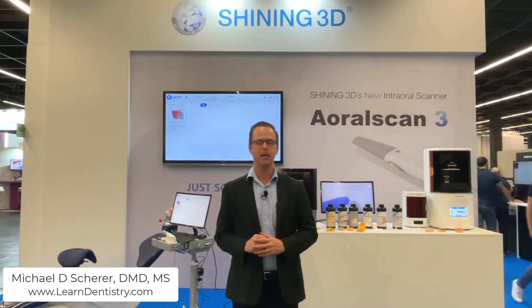Hey everybody, this is Dr. Michael Shearer taking a look at a new intraoral scanner, the Shining 3D Oral Scan 3. The update from the original Oral Scan — Shining 3D had a really powerful intraoral scanner that was really nice, but a little bit clunky on the software side. Here at the IDS in Köln, Germany, Shining 3D has launched the Oral Scan 3, the updated intraoral scanner, which is essentially version 2 of the oral scanner.